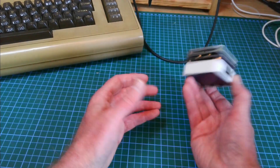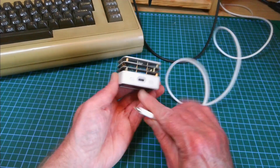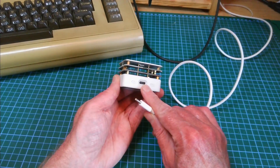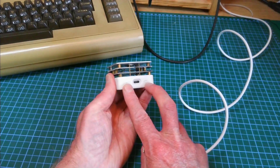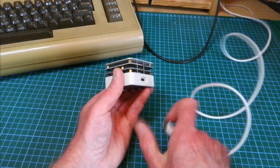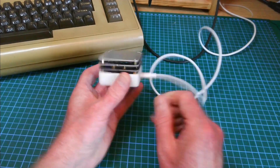I just took it out the box so I'm going to see how to set it up. It takes a USB-C input and we have a display and two user buttons. I'm going to plug in my USB-C and see what we have.